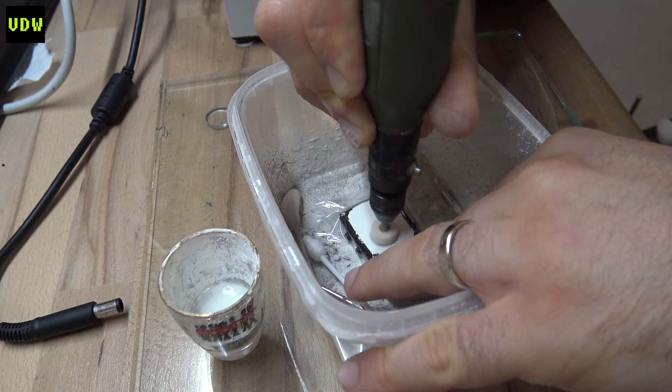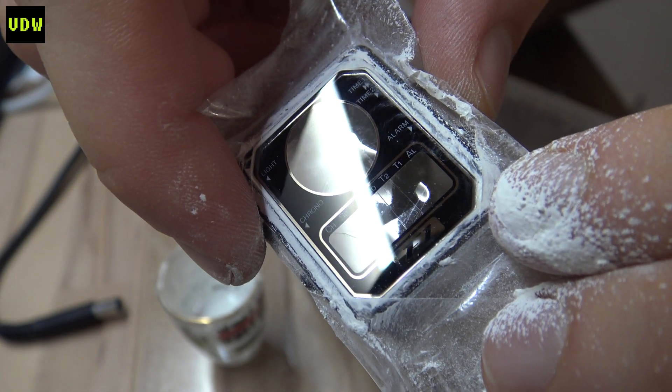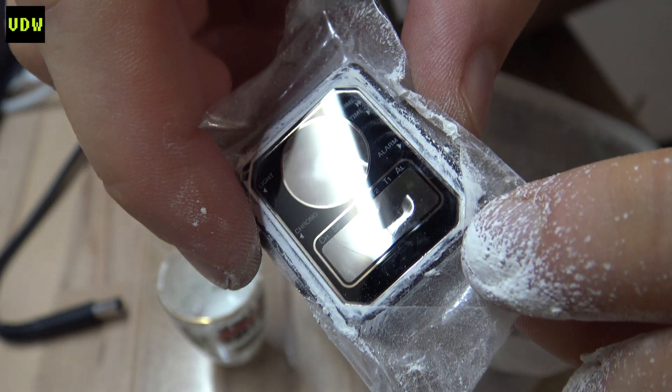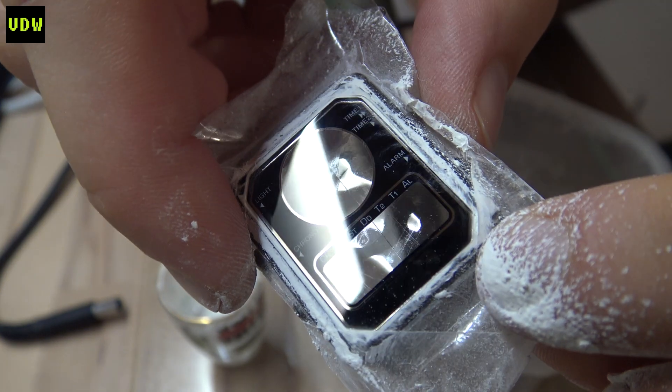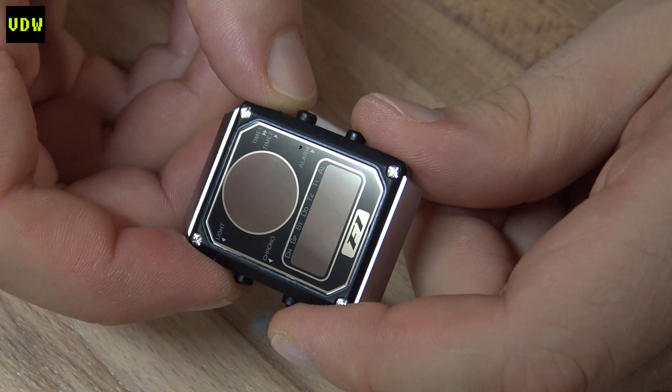Here we have it — check out how good that came out. I still have to clean off the Cerium Oxide residue, but it's looking like a million bucks. You tell me that isn't perfection — just look at that.